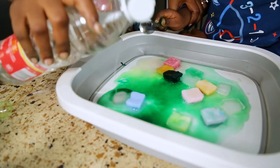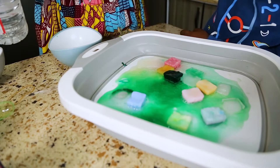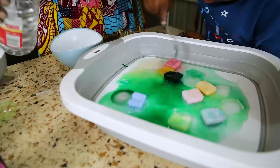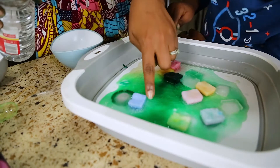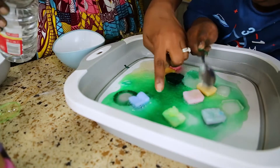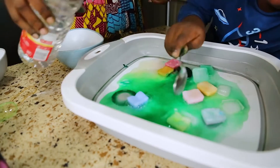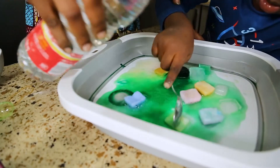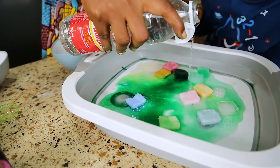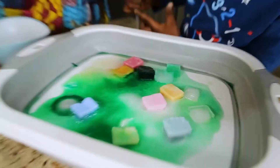So once again — do you hear the sound? What do you hear? I hear a fizzing sound. Do you see this? This is the baking soda reacting. What do you see? I see bubbles! Bubbles? Can you see more here? Do you hear the sound? And what do you see — do you see bubbles here too?